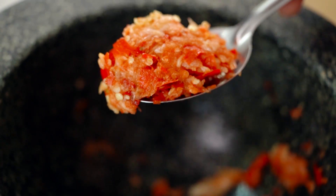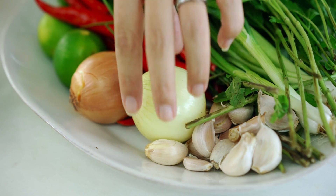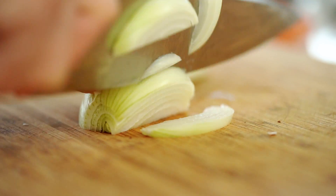And as with any stir fry dish, you want to get everything done before you get anywhere near the wok. I just want an onion cut into fairly fine slices.